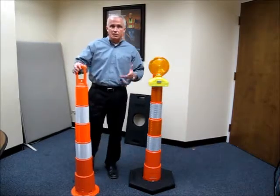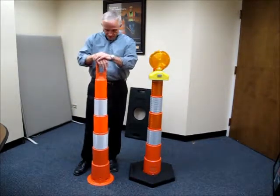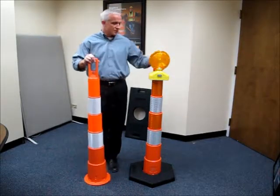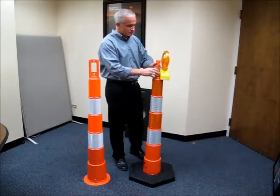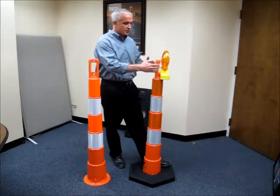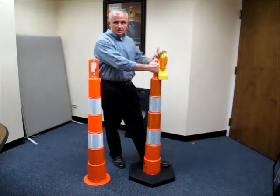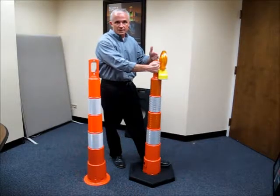Ours will not, and over time as we all know the sheeting on these is not inexpensive. It's important that these are durable and ours will last. The second design feature I'd like to mention is about our handle. As you can see we've got a light attached. Not all states require lights, but in areas where they are required, because we have an offset handle you have the ability to grab the cone without taking the light off or damaging your hand as you would with a flat handle.